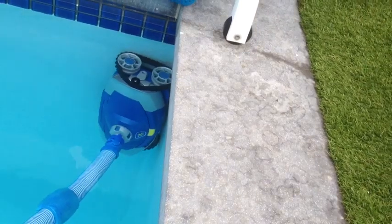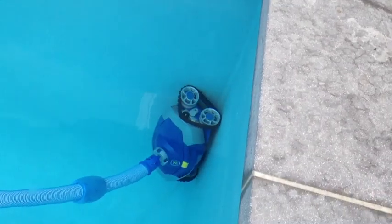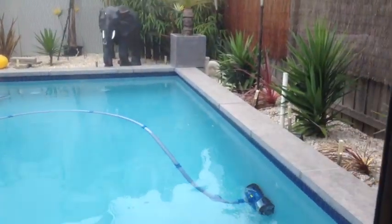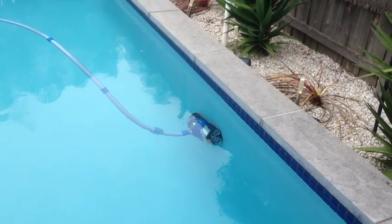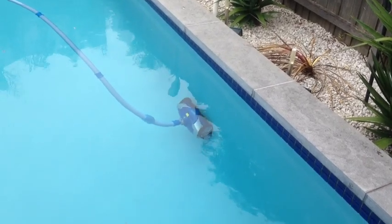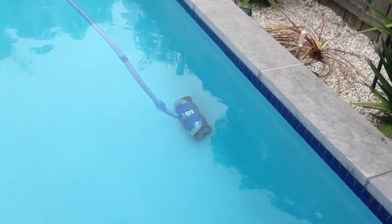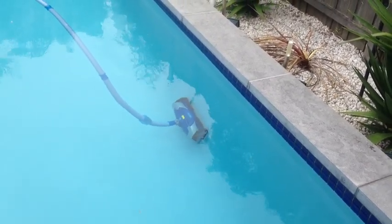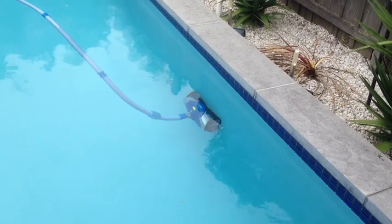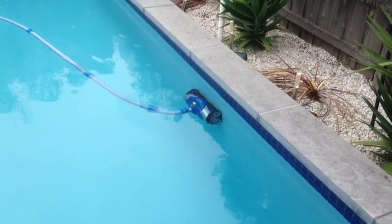It goes right up to the corner, there is nothing. So I am just going to demonstrate it going up the wall. That went up and down the same piece of area there. It has cleaned it and now it seems like it is going to go all the way up to the top.